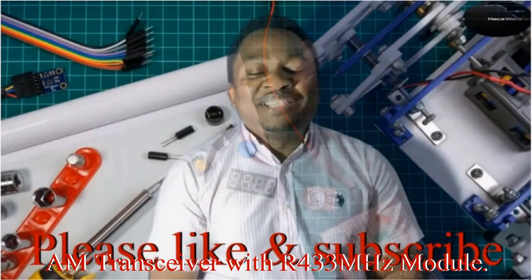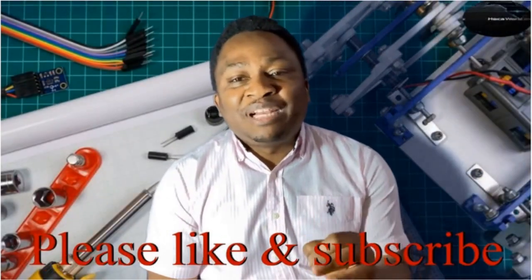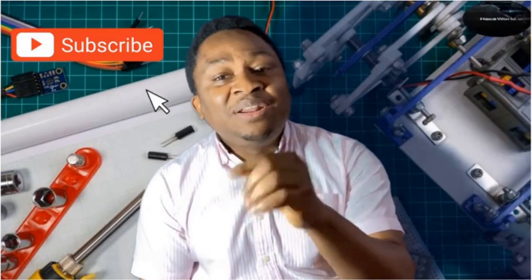Thanks for sticking around to the end — that'll be it from us today. If you have not subscribed, please do so right now, and don't forget to like and share this video. Until we come your way again with more content, stay enthused.